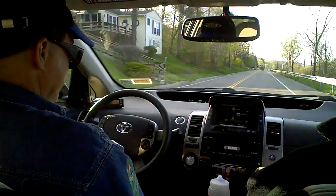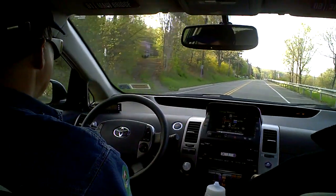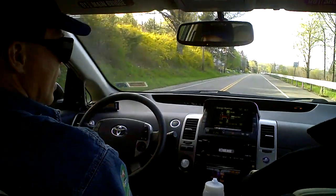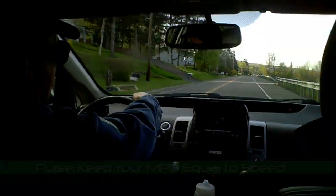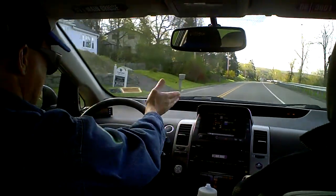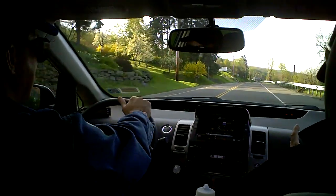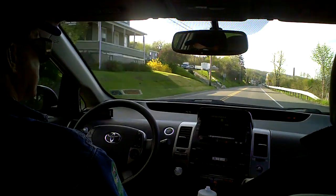So now we've coasted down to about 18 miles an hour, and now I'm going to accelerate. You want your acceleration to be as gradual as possible. In a Prius, you want the instantaneous MPG to be approximately equal to your speed in miles per hour — so it's 27, 29, we're now doing 30. You can just watch the display — that's something people have figured out, where the maximum efficiency is.